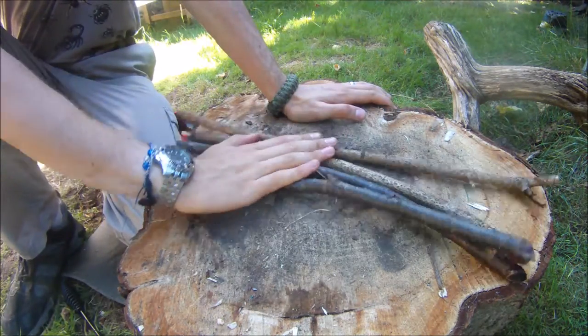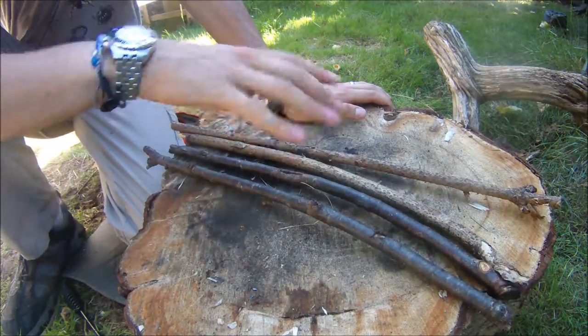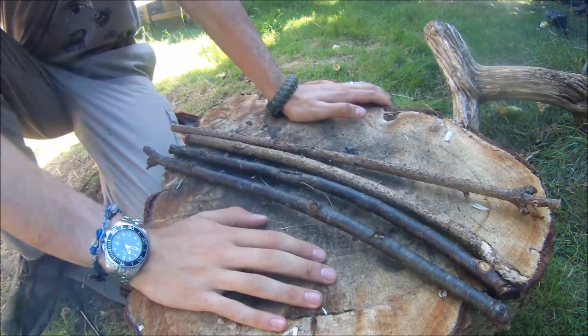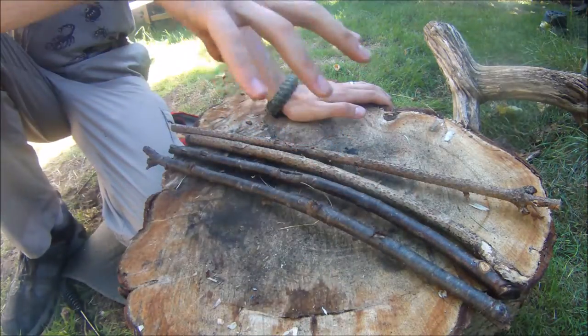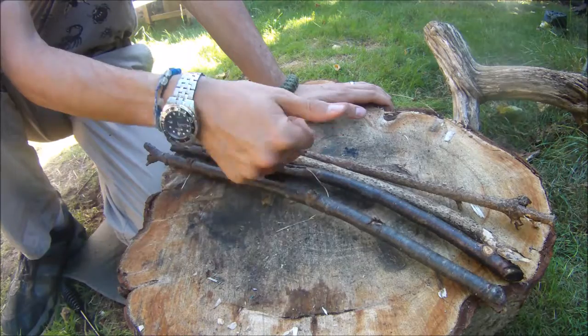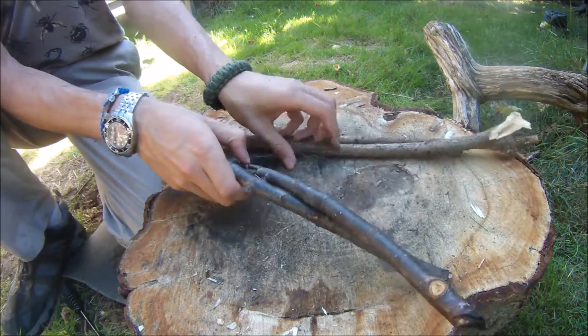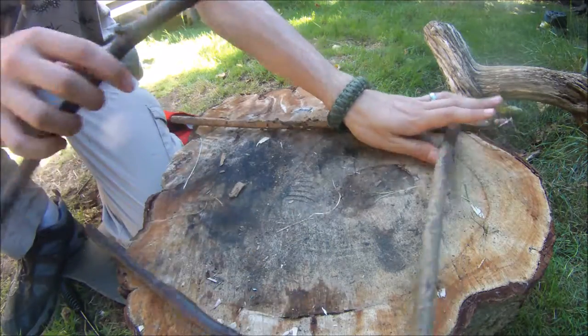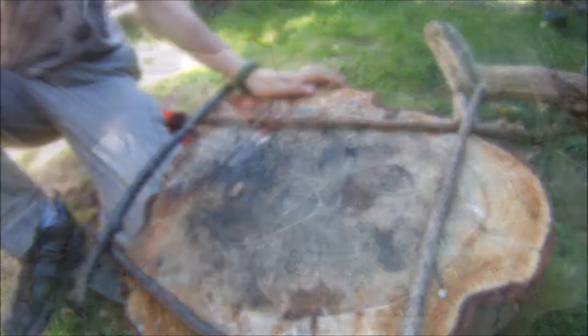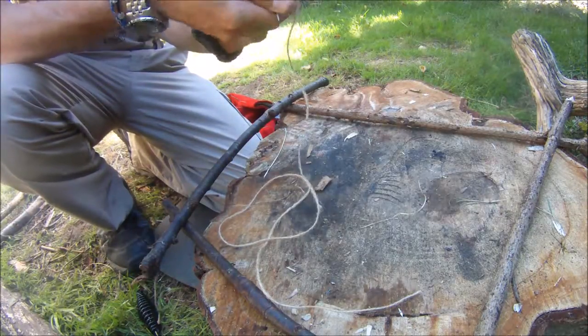For this project I'm going to make a square frame for weaving. I've got four twigs of roughly similar thicknesses and lengths, I'm just going to lay them out in a square pattern, and I've got myself a length of cord.